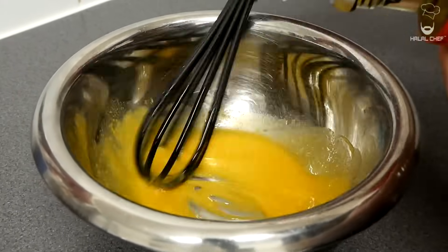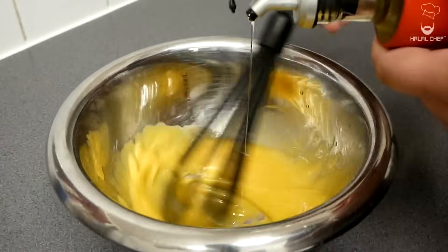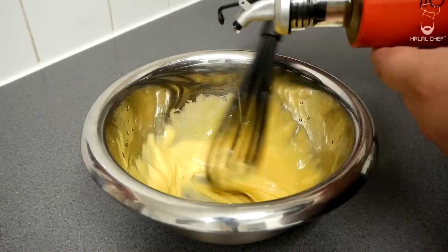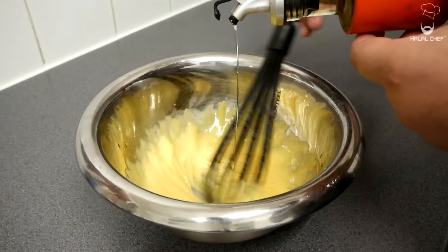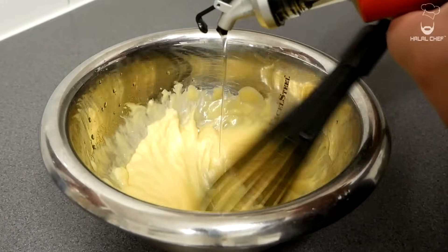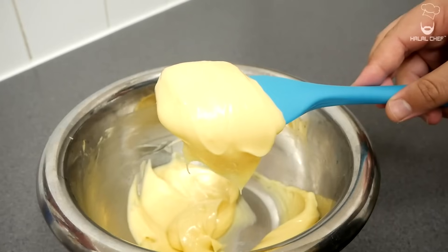You can use any neutral oil like sunflower. You can even use light olive oil. And once you start to see this beautiful emulsion, it will be hard to break so you can slowly stream in the oil. You can see the mayonnaise has started to come together. We're nearly there, just adding the final part of the oil and as you can see the mixture has started to double in size. That's exactly what we're looking for. I'm just going to clean off the sides with the help of a spatula. All right, so that looks amazing.